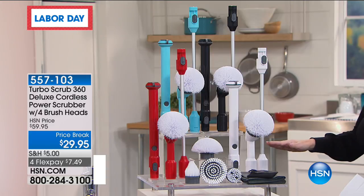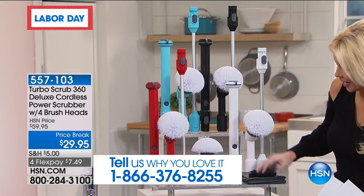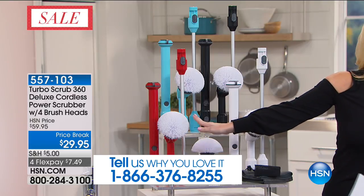All you do is choose your color. You get four brushes, the microfiber cloth, the little carrying case, plus extension wands along with this.